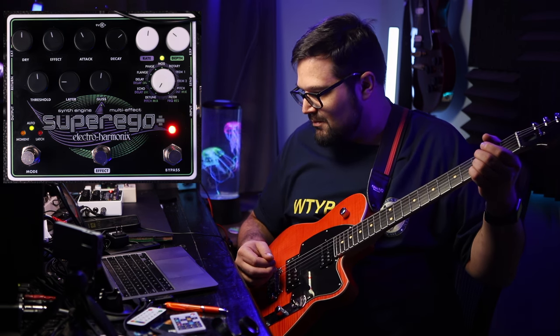Remember when I said that these effects are only for the frozen wet signal? That's not entirely true. In live effects mode, we bypass the whole synth portion of the pedal so we can use it like a multi-effects box — because sometimes you just want a flanger.